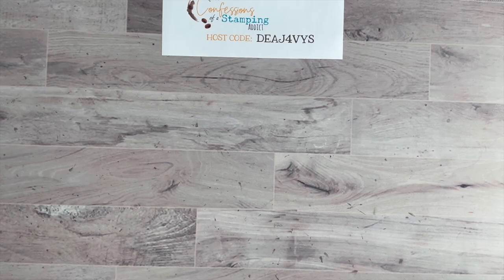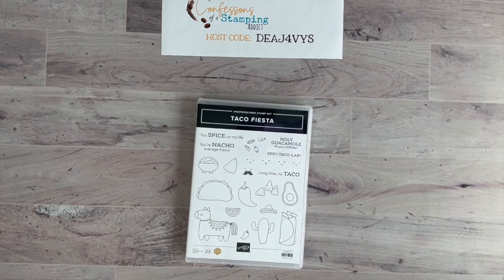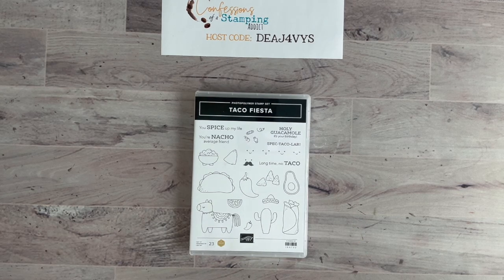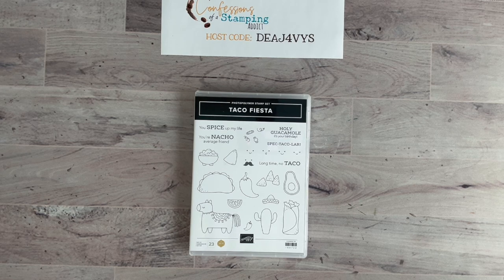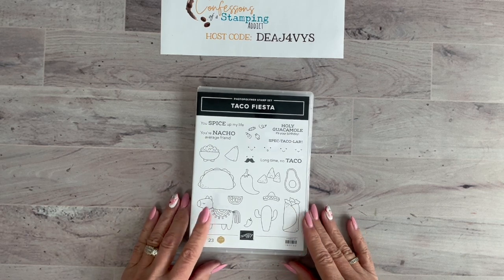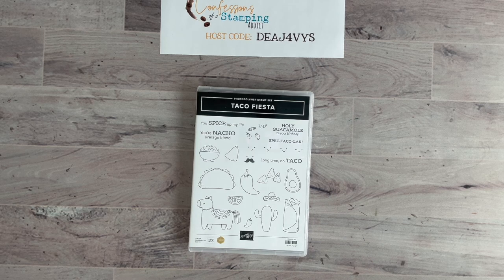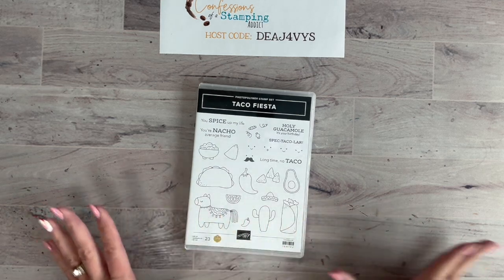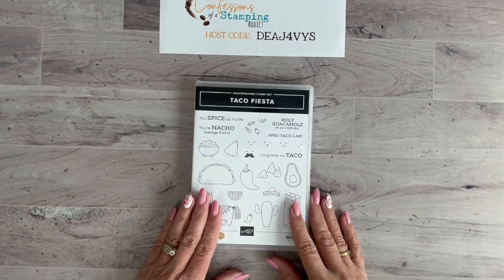Let's start with today's project. One of my favorite stamp sets in our mini catalog is called Taco Fiesta. This is a stamp set that Erica Sirwin designed because she hit her one million dollar sale. Anytime a demonstrator does that they get to help design a stamp set that goes in a catalog. She lives in Texas, so I'm sure that inspired her to come up with a Texan theme.